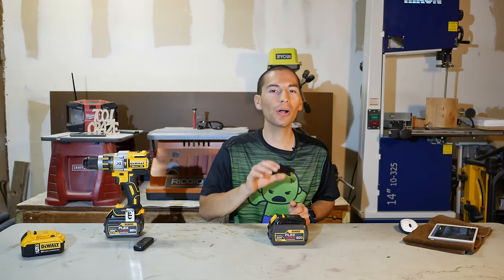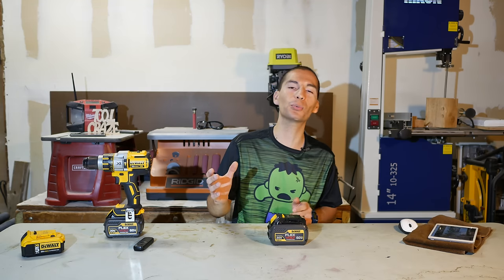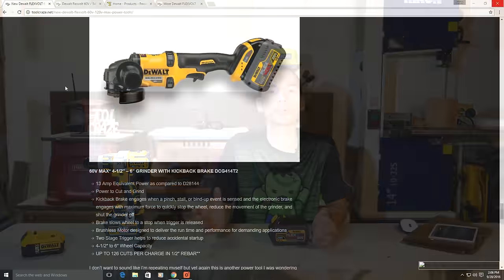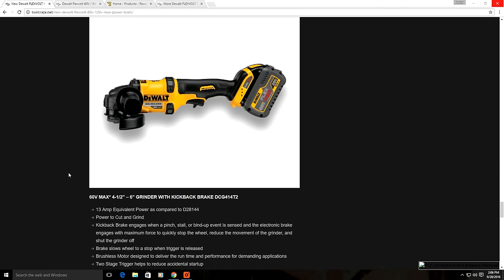To go along with the new FlexVolt 20/60 volt batteries, DeWalt also created all sorts of new 60 volt and even 120 volt cordless power tools. I'll show you a few of them on the Toolcraze website. Starting with the new FlexVolt 60 volt cordless power tools — keep in mind that all the new FlexVolt power tools are brushless, so there's no need to repeat that for each one.